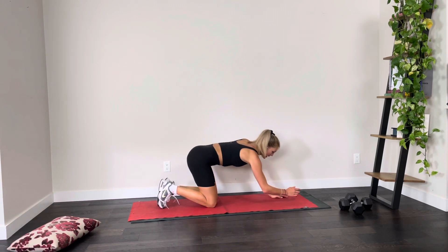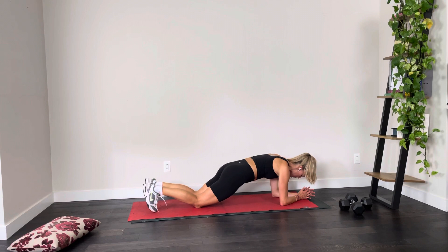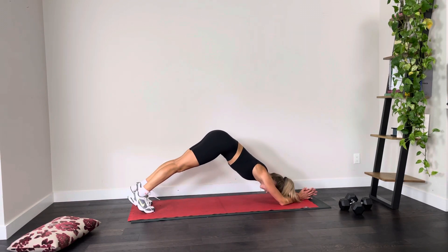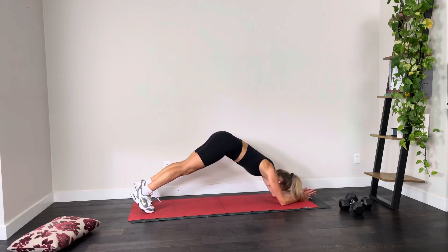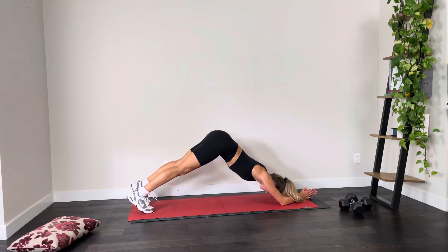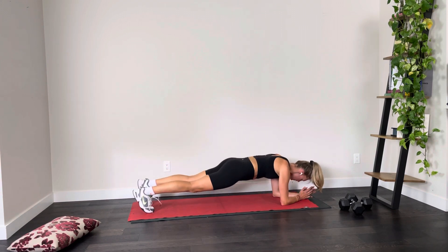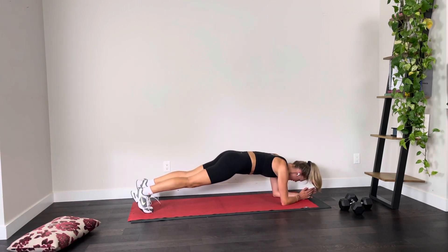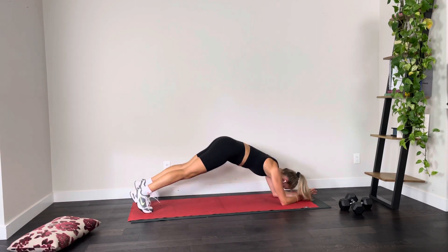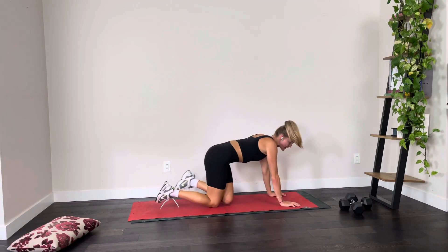Coming into our pike to plank. Again, if you were comfortable on your knees, hold for that second set; otherwise, come up onto the toes and we're doing 10 pike to plank — lifting those hips up and back to neutral. Take a deep breath, lift up onto your toes, here we go. Try to keep my pace. And ten. Taking a little breather — everything's starting to get a little tired.